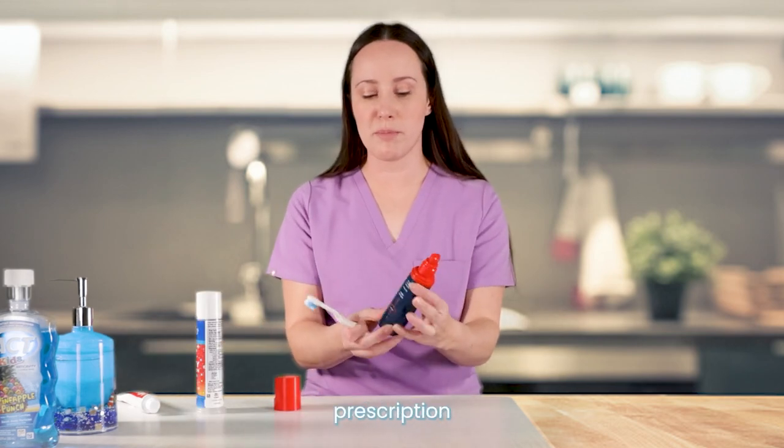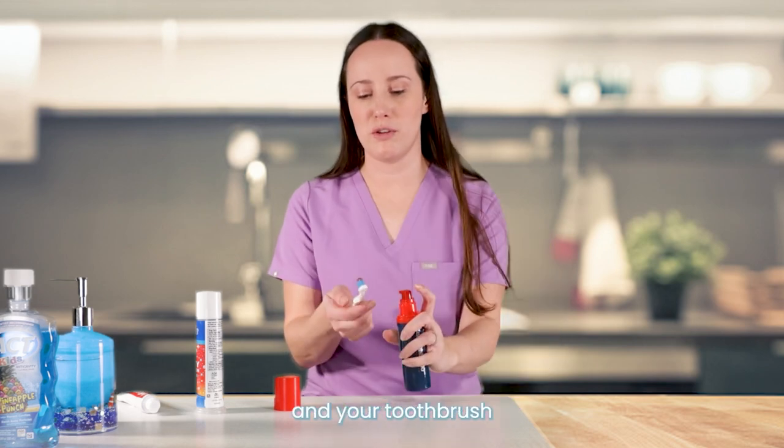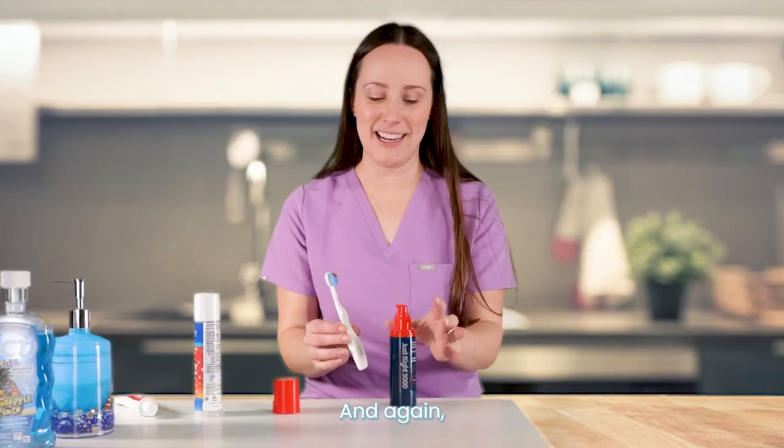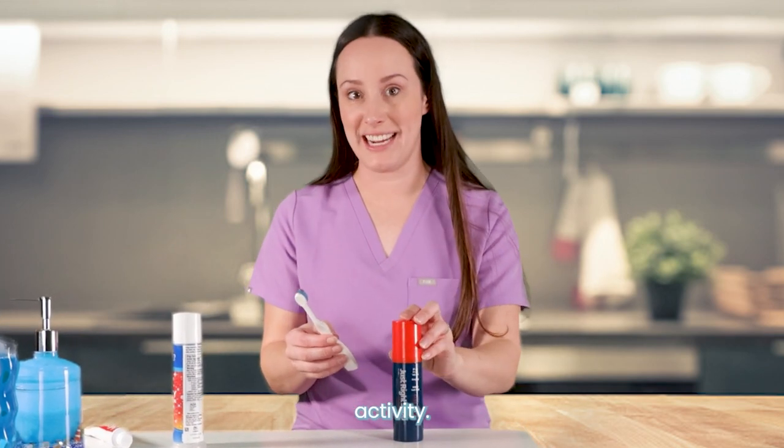Same thing for this — this is a prescription version called Just Right, but it has the pump that gives you the appropriate amount on your toothbrush. Nice and clean. Again, it's in its own container, it's not getting light exposure, and it's going to maintain its shelf life and the ingredient activity.